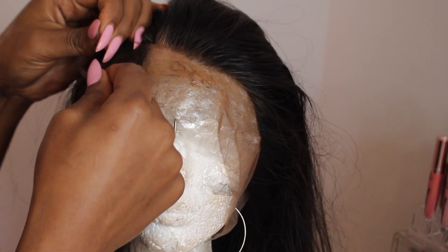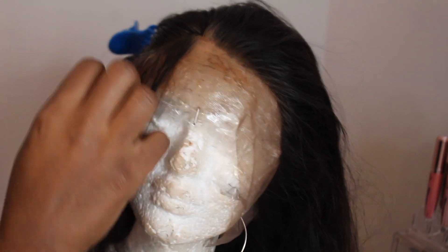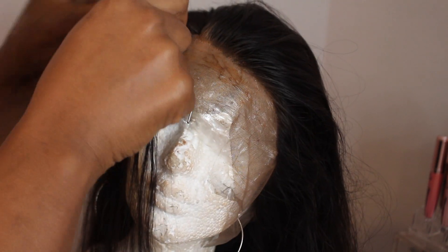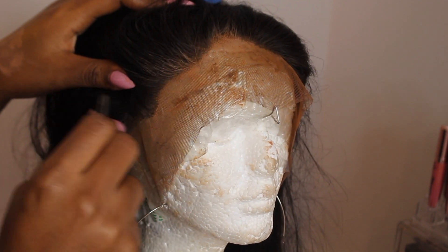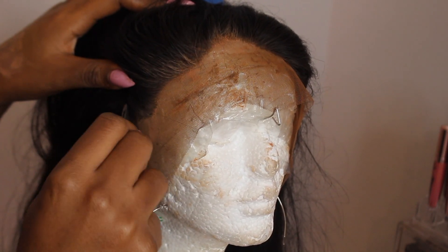Just take your time with this process. This particular lace took me about an hour and a half to two hours because there was no pre-plucking, so I literally had to create that nice, natural-looking hairline from scratch.